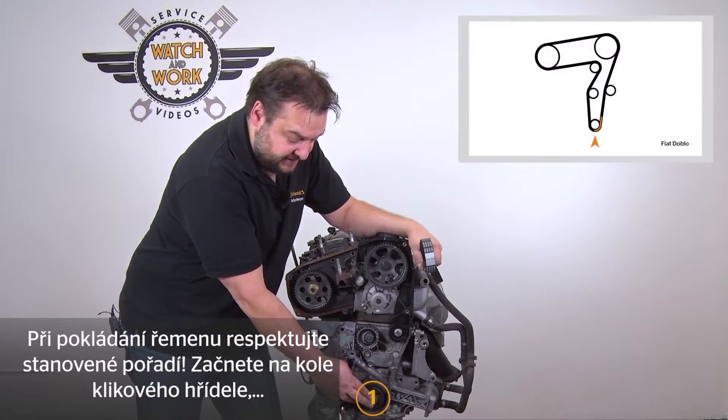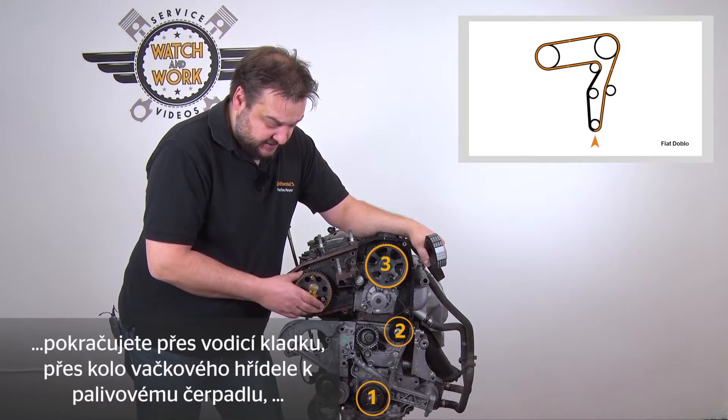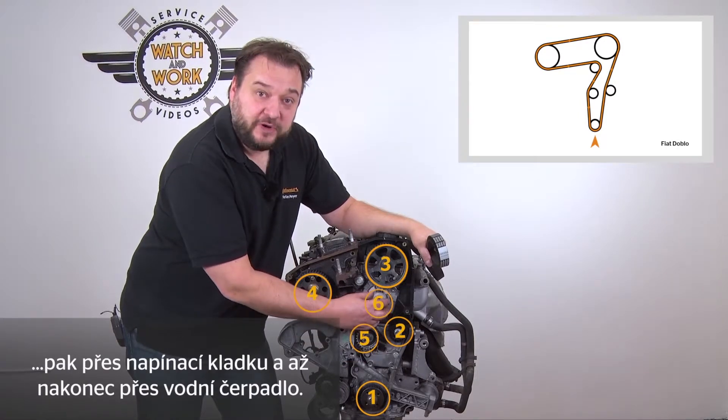When fitting the belt, start at the crankshaft sprocket, then continue round the idler to the camshaft sprocket, and then across to the fuel pump, then the tensioning pulley, and finally the water pump. Please note the sequence.